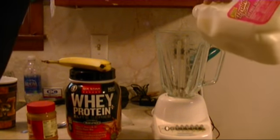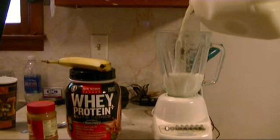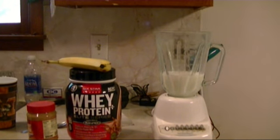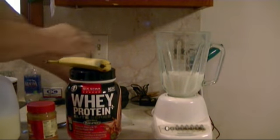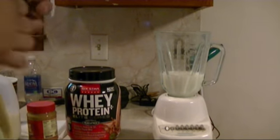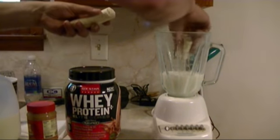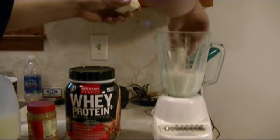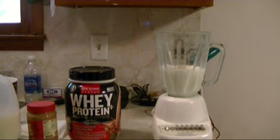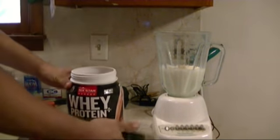First thing you want to do is add 12 ounces of skim milk, then add your banana. You always want to do the banana right after the milk — by putting the banana in the milk it floats, so you can put your whey protein right on top of it and it won't stick to the bottom.